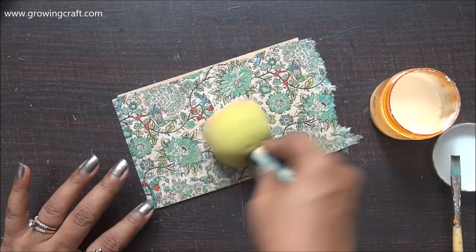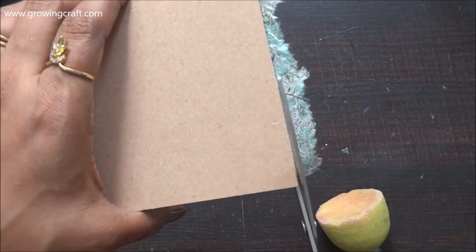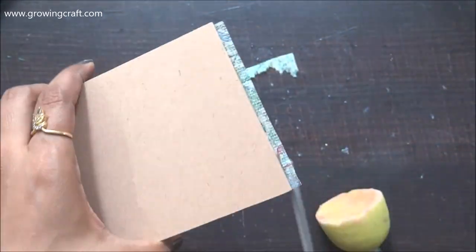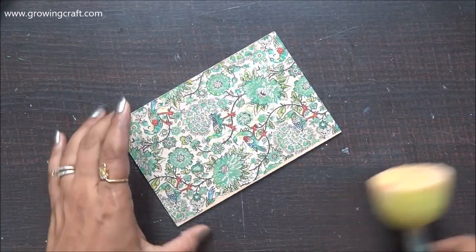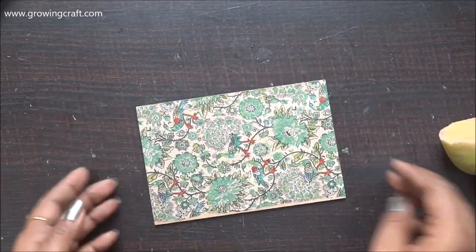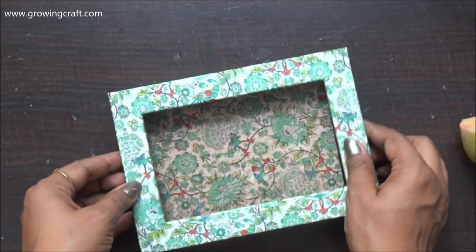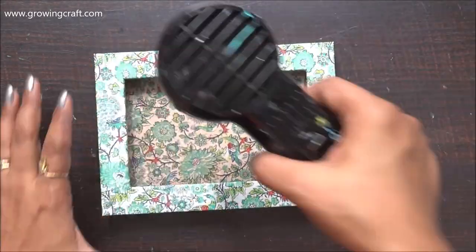Whenever I do my decoupage, I always make sure that I have my sponge dropper and plastic sheets around, so that as and when I need them to stick my projects I do it really well. Sponge droppers, plastic sheets, and dry flat fan brushes are the perfect tools to stick your decoupage napkins really well to your project. And as you can see here, it's looking really, really cool and I'm happy with the way it has turned out.